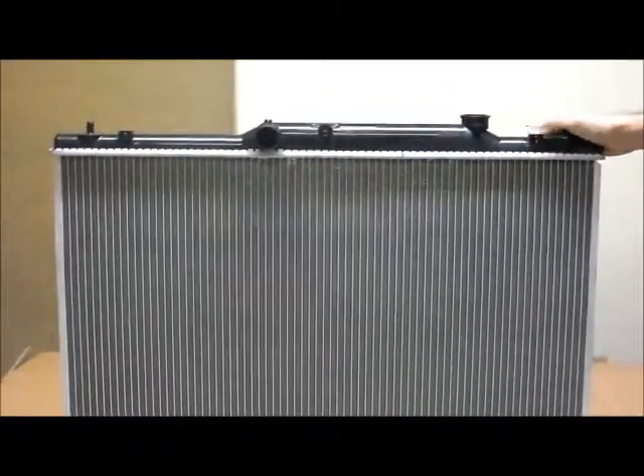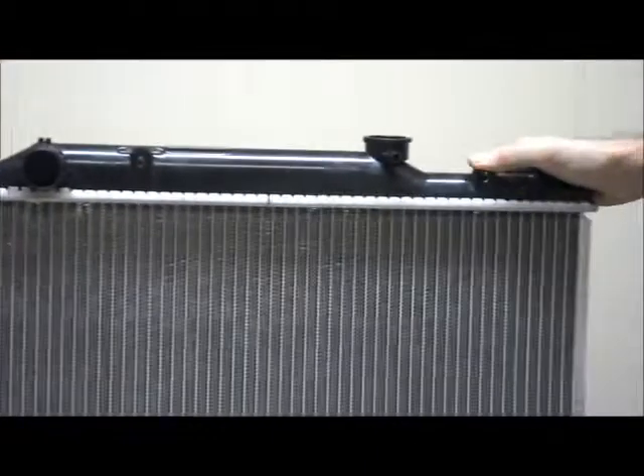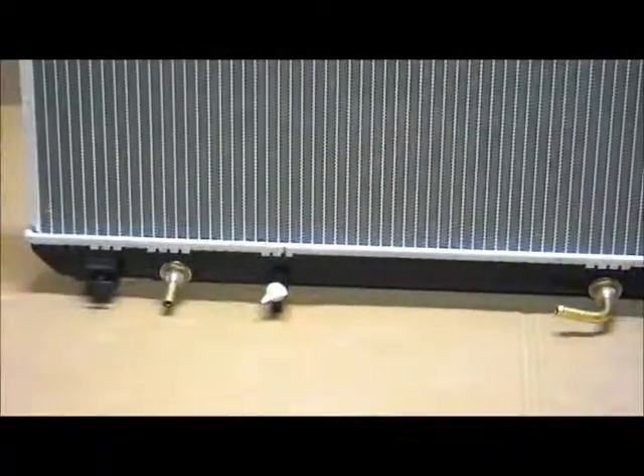Hopefully this video has been a help for you to find the correct radiator for your vehicle. If you have any more enquiries or questions, please check on our site, or give us a phone call on 1300 178 178. Thank you.